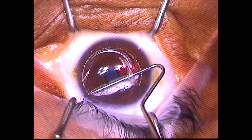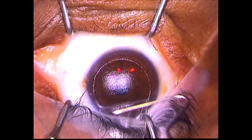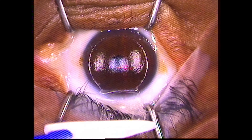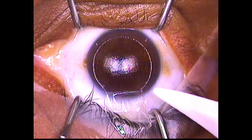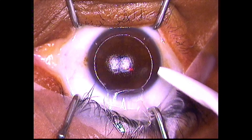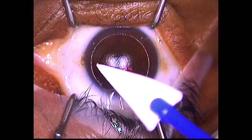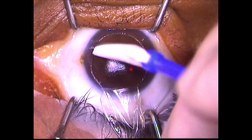The spatula is then used to lift the flap. The treatment laser is then applied in the same way as for a first-time LASIK. This is typically a shorter treatment because enhancements are usually smaller prescriptions. Epithelium is brushed back from the edges of the flap with a surgical sponge.